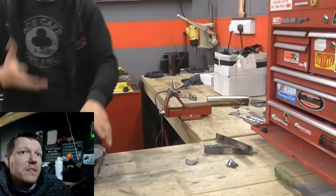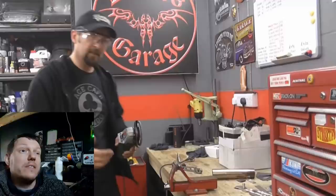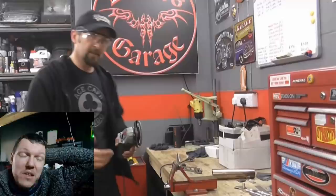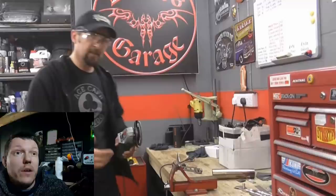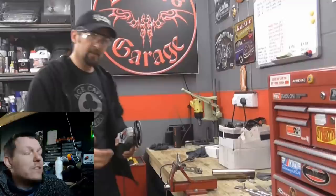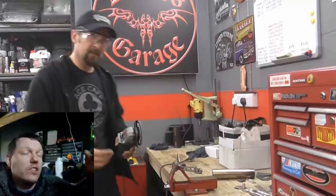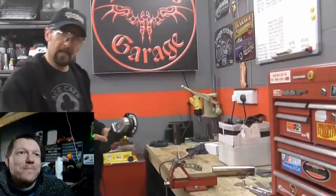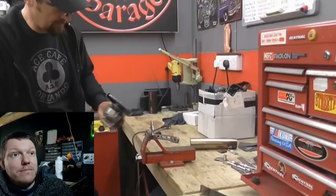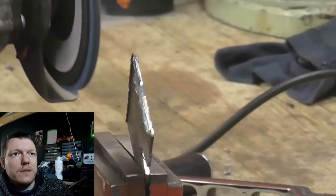Putting the flap disc in — Matt corrects Del's description of it as 'basically a massive file.' A file is a high-carbon steel hardened tool with a tooth profile that cuts one way. A flap disc is a piece of cloth with aluminium oxide, zirconia, or similar abrasive glued to the surface. Completely different things. The flap disc takes the edge off and smooths the surface. Matt notes Del keeps unplugging and re-plugging the grinder.